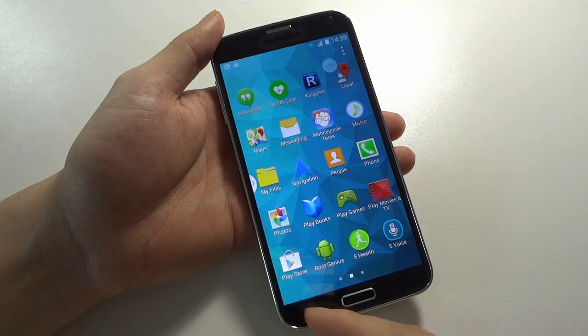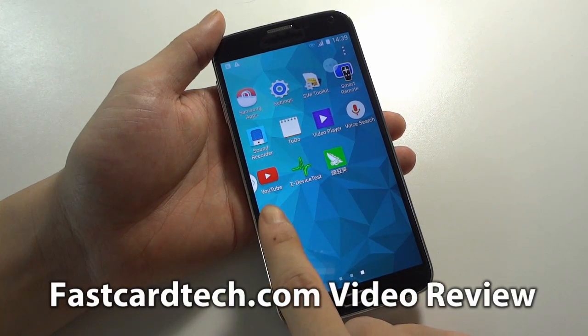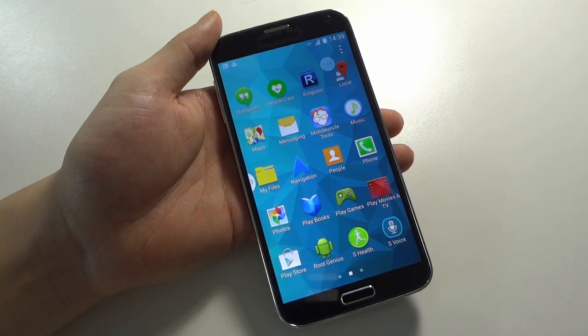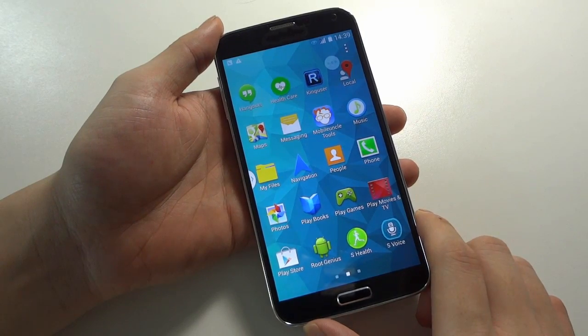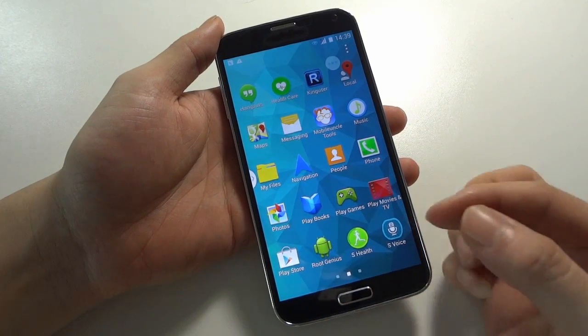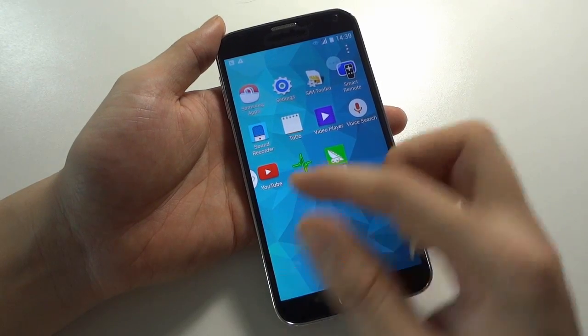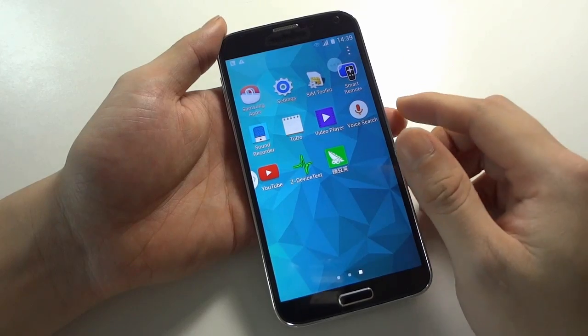You can see the phone supports a lot of Google services like Google Maps, Google Play Store, and YouTube, and some of the original Samsung Galaxy S5 apps like S Health and Samsung Apps.